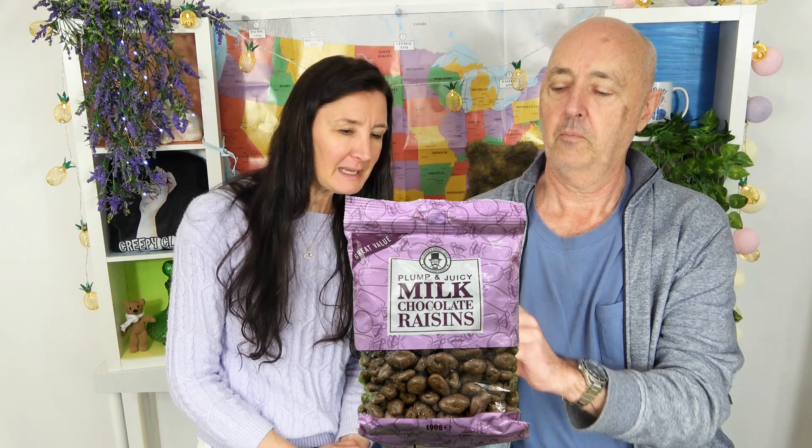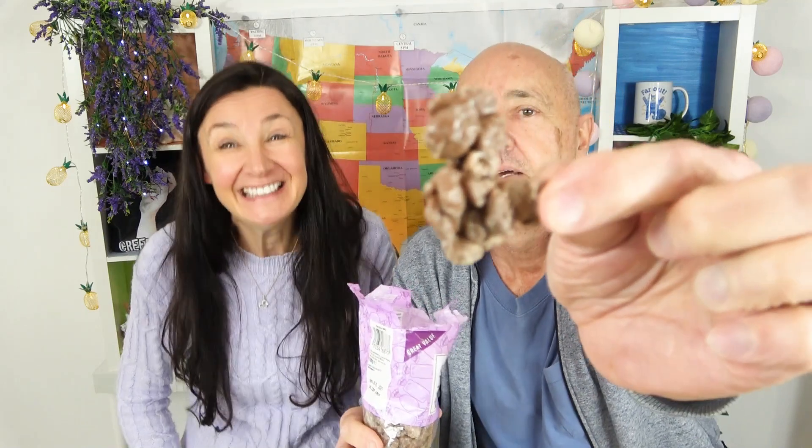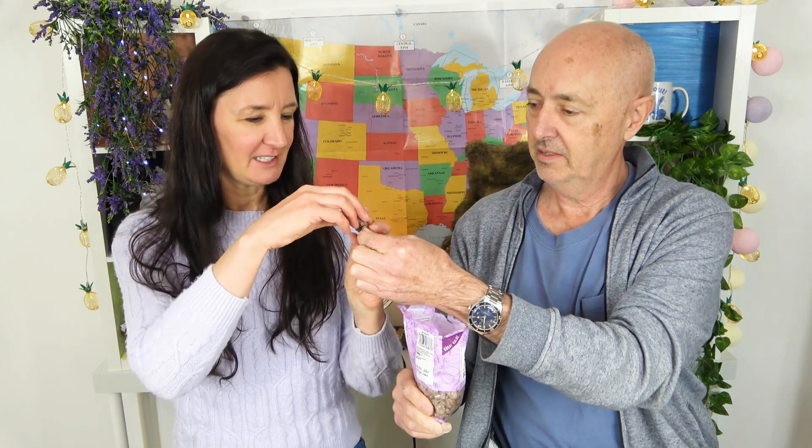Plump and juicy milk chocolate raisins. And what company is this from? There's a little man there - he's telling you who he is. Harper's Sweet Shop. That must be Mr. Harper in a little circle. They're a little bit heat affected. Look, that one looks like a poodle. You can have that one. Eat his head off. They're good - they are plump and juicy. Chocolate on the outside is nice, that milk chocolate.